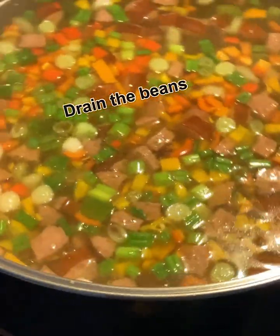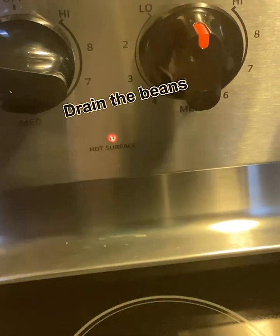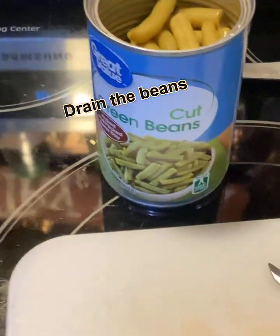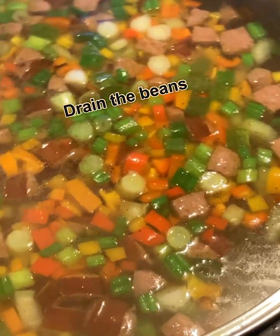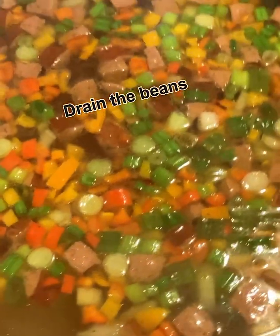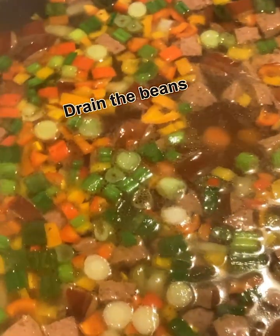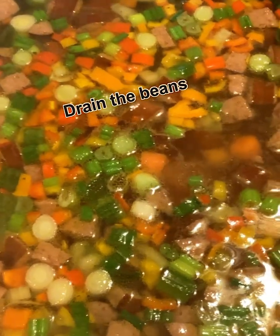After you throw those green onions in, turn the fire down below medium and low. Then get one can of cut green beans and throw those in there. After you do that, just let it simmer for about 10 minutes, then turn the fire down on real low and put the lid on it.